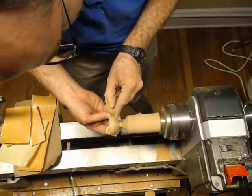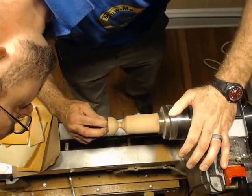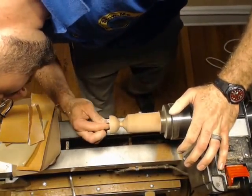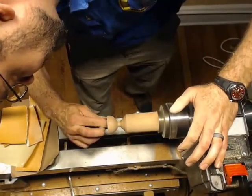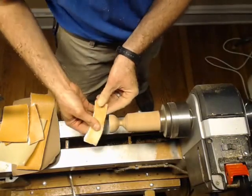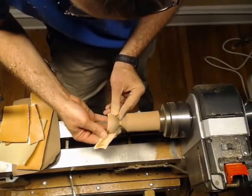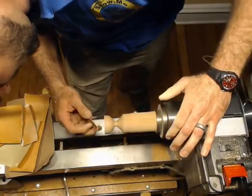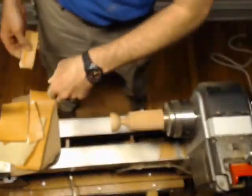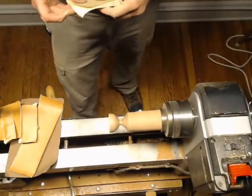For those of you who are new to woodturning, whenever you're sanding, you really want to make sure that you keep your sandpaper moving. If you keep your sandpaper in just one spot, you're going to end up cutting grooves in your workpiece. Of course, it's not the end of the world, but you get a better look if you can get all of those sanding scratches out of there. So I'm going to go up to 220 here.